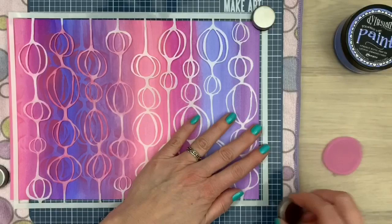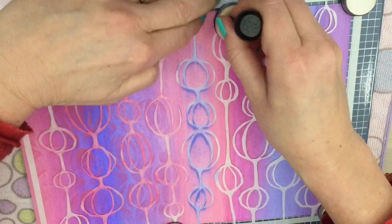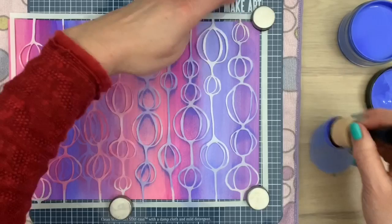I'm going to move my stencil because I want the pattern on the other side — it's just not big enough. I can go over the edge on the other side too. Now I'm going to use my blue color and do the same thing, rubbing over the desk so the sponge applicator is loaded with the paint, but not too much. You can see you get the pattern of the stencil in lighter and darker shades, which gives some really cool texture.